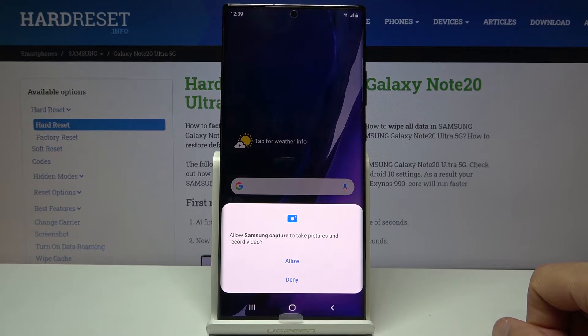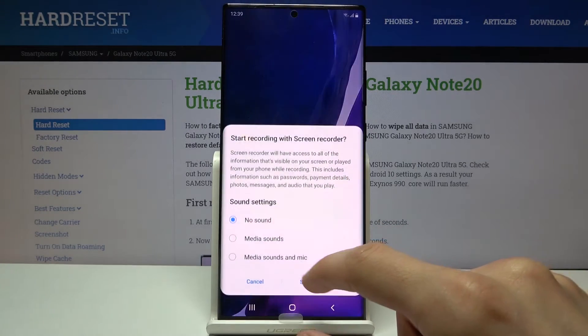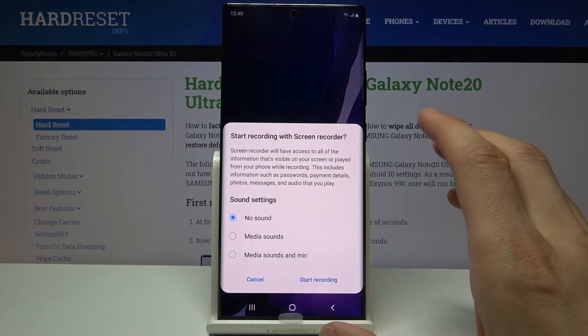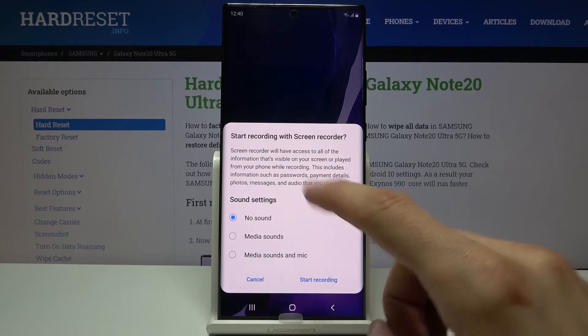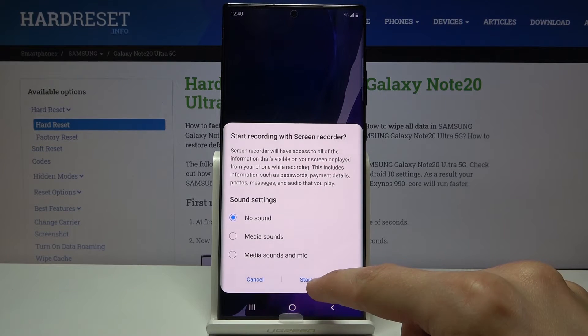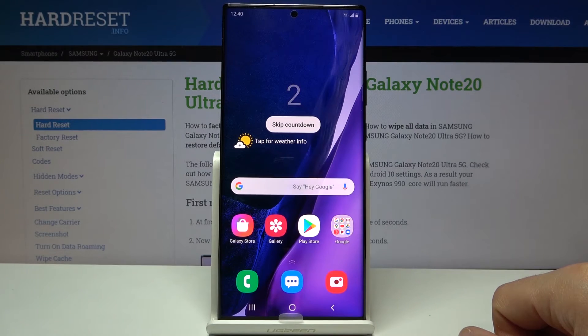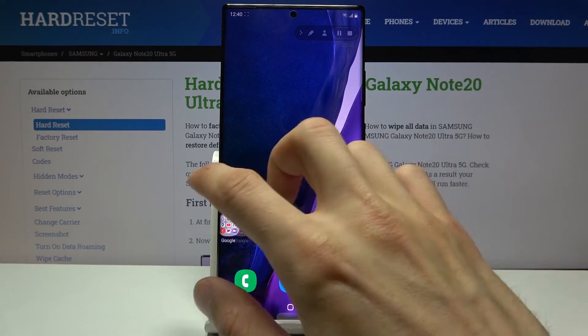If you're doing it for the first time, it will ask for access to the gallery so it has somewhere to save, as well as access to the microphone. It will then ask again what kind of sound you want to record. Tap start recording and it will count down — now whatever you do will be recorded.